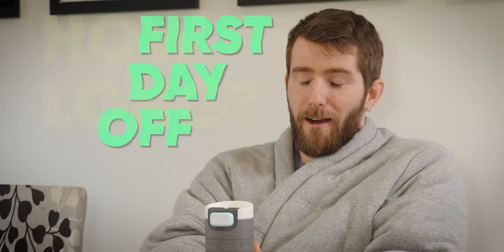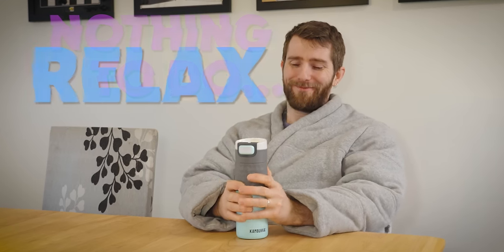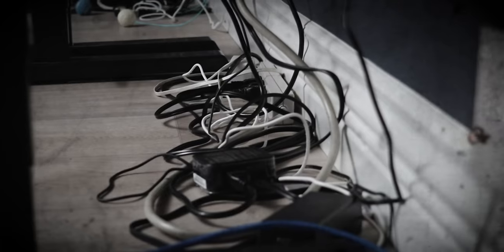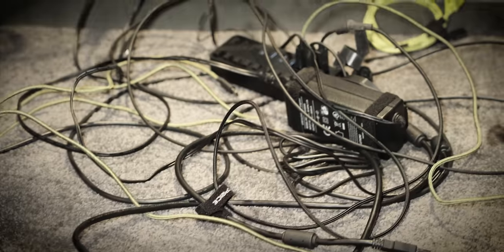My first day off in however long it's been — nothing to do but just relax. And if I'm gonna be doing tech stuff anyway, I might as well hang out with my peeps from Floatplane and YouTube.